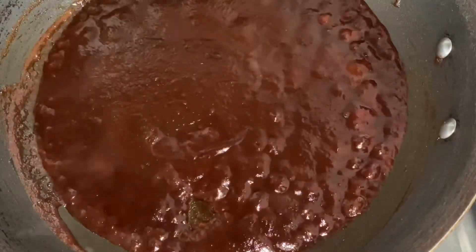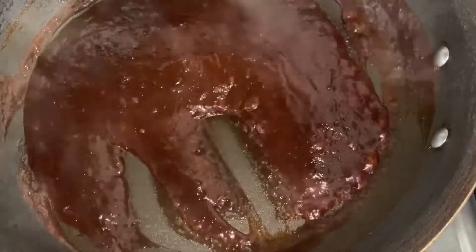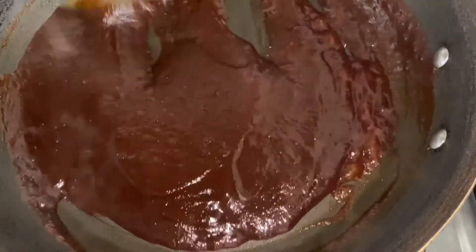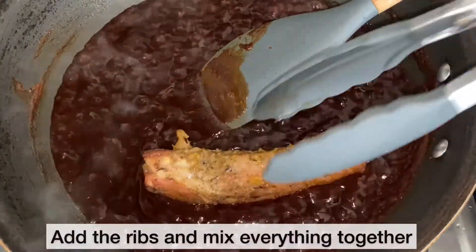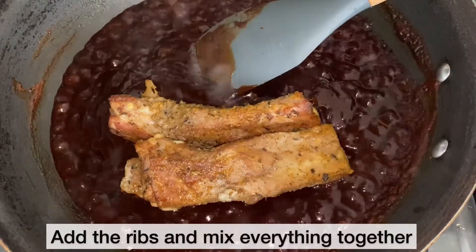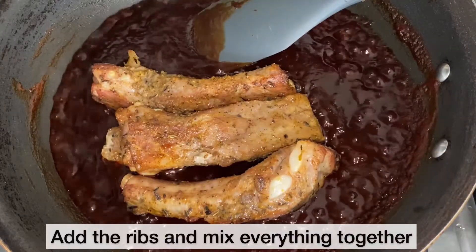As you can see, the sauce has thickened nicely. I'm just giving it a good stir. Next, I will be adding the ribs. I am now going to add my ribs and once I've added all the ribs, I'm going to mix everything together to ensure that the ribs are well coated in the sauce.